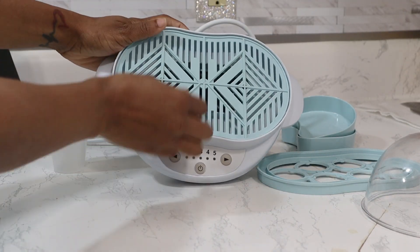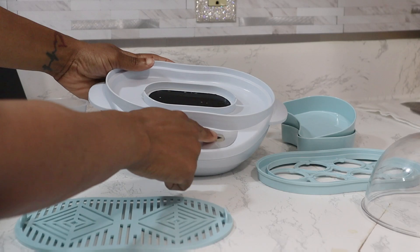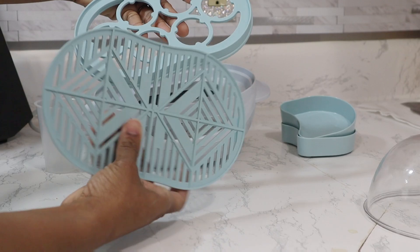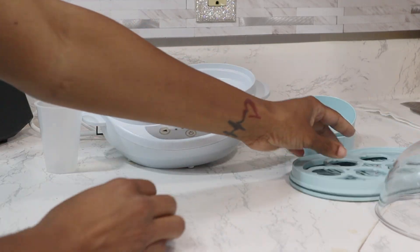I love this steamer because it can steam vegetables and fruits for not only babies and kids but also adults as well. It comes with five steaming options and it also has its own timer and it has different compartments with it.